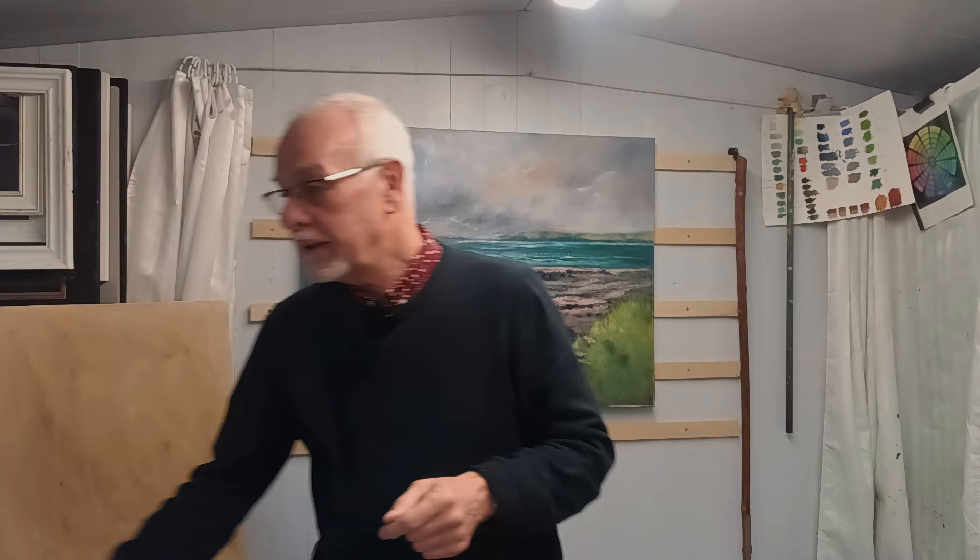I won't go into any lengths about building them because there are many videos out there. What I will say is I used this pre-built cleated moulding from a picture frame that made life very, very easy. And for canvases, it's brilliant.